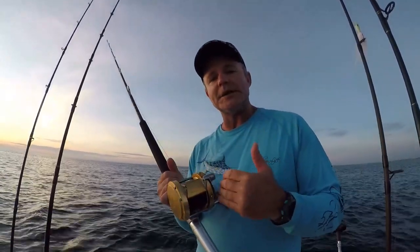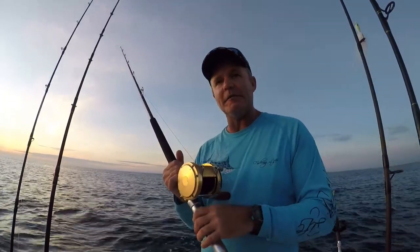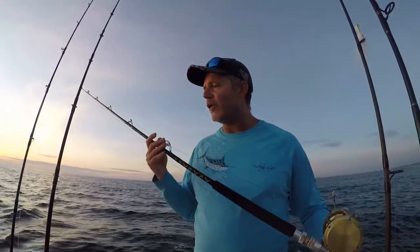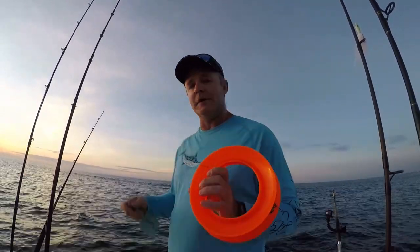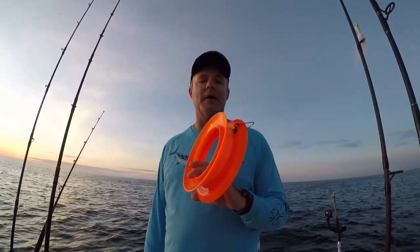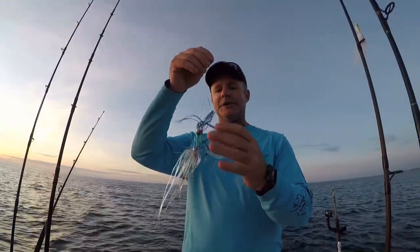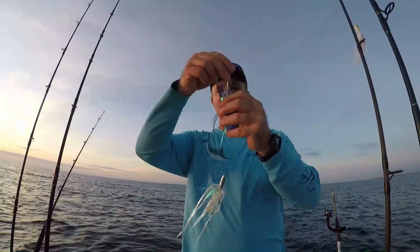For planer trolling you need hefty gear. You need to be able to tighten your drag because the planer puts a lot of stress and strain on your drag plate and will continuously pull out line if your gear can't hold. This is a Penn International 30 spooled with 80-pound braid on a seven-foot custom Chaos rod with all roller guides. The lure is a purple and blue iridescent Sea Witch covering a mini Billy Bait Turbo Slammer — I call it the crystal color.